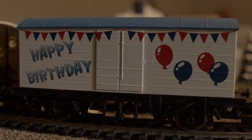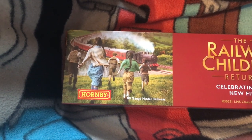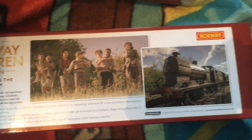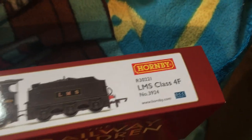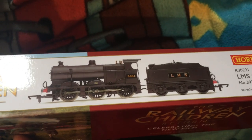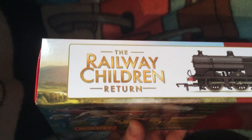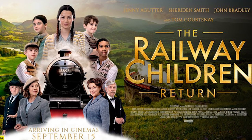It was my birthday this week, and I got what I asked for — several months ago, mind you — the Hornby model of LMS 4F class number 3924, as seen in The Railway Children Return, the 2022 sequel to the 1970 classic family movie.